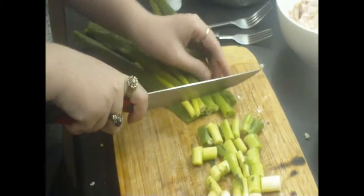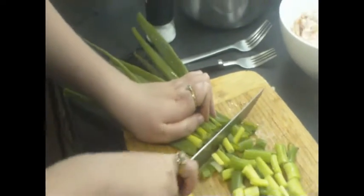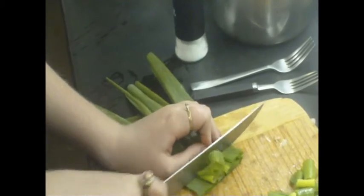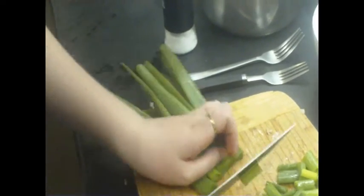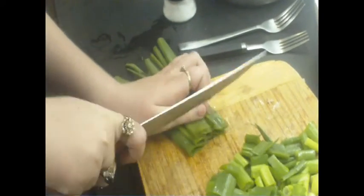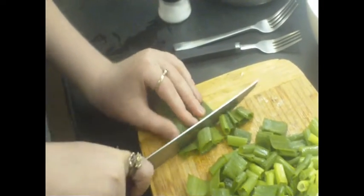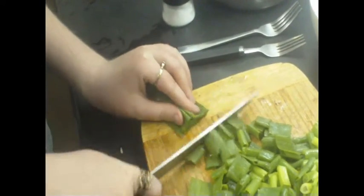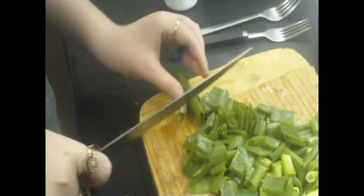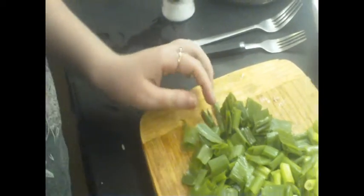Once we chop this, it's going to go in one of the saucepans here. I find it easier to cook this in a saucepan rather than a fry pan because it's not a lot to cook, and a lot of this stuff cooks fairly quickly. But if you wanted to use a fry pan, you could. By the way, that macaroni was a 500 gram bag and I used all of that.